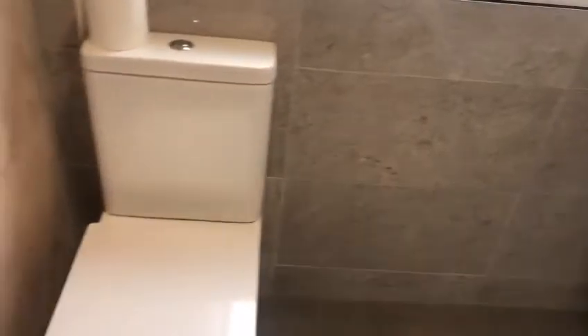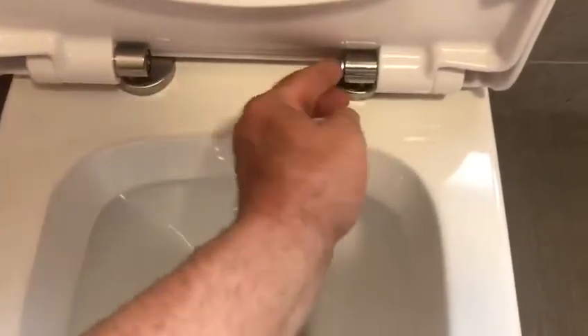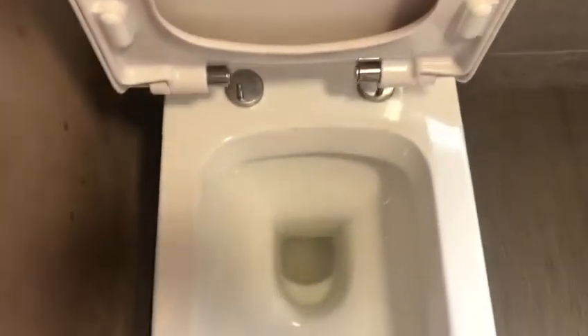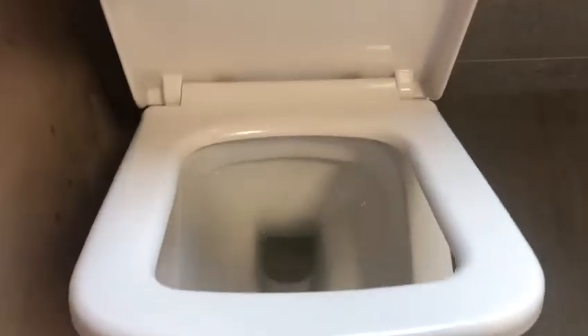That's the cedar wood toilet and this seat is detachable so you can give it a good clean. Just click it back — it's a soft close seat and it's got a brush on that.